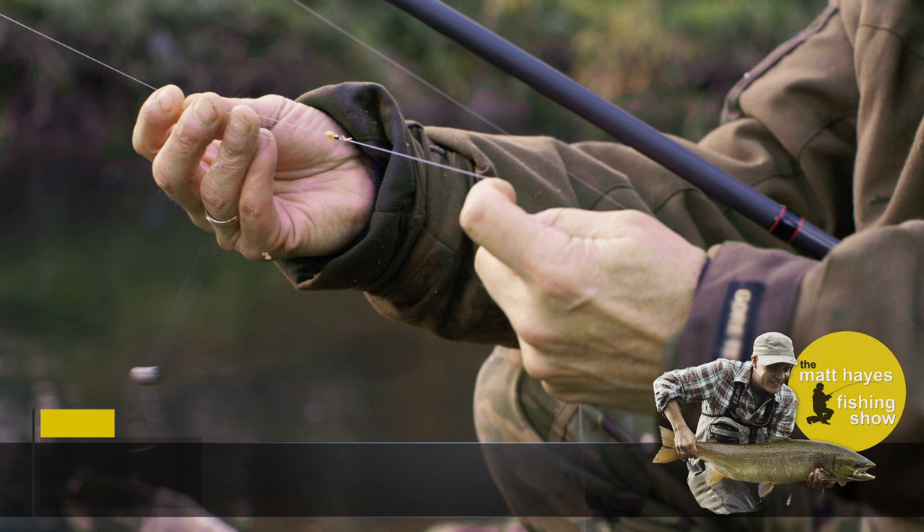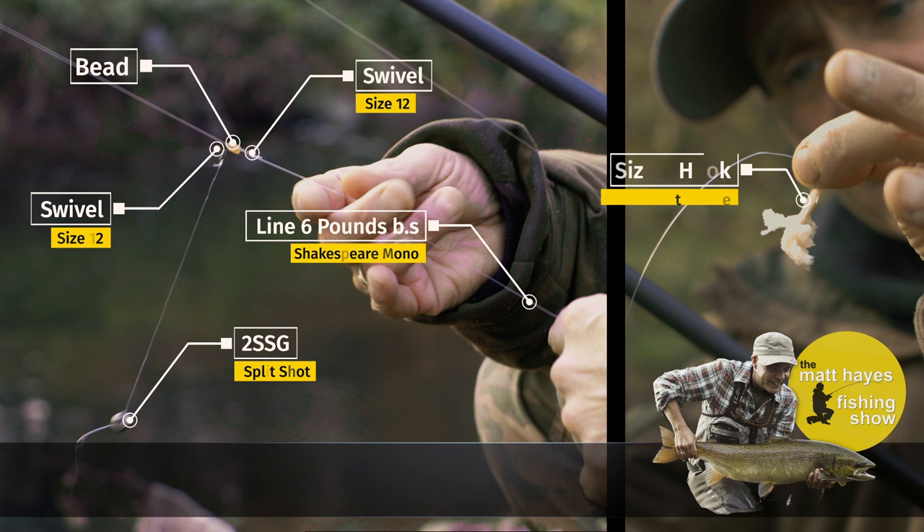Now for the rig. It's a simple running ledger rig using a split shot for the weight. Use just enough shots to hold the bait in the flow — more flow equals more shots. Easy.